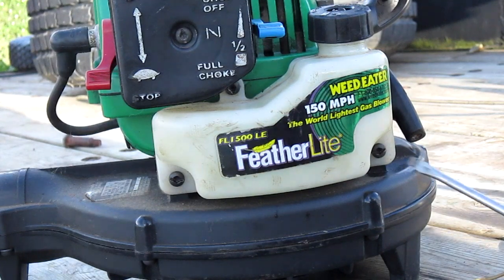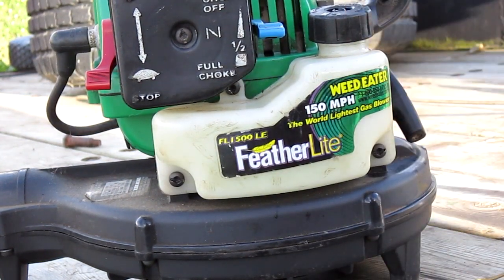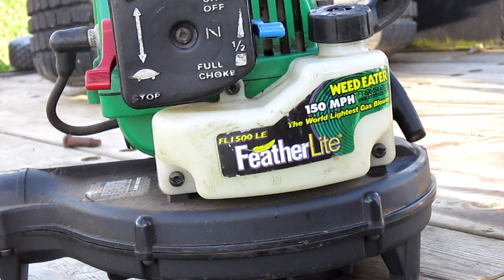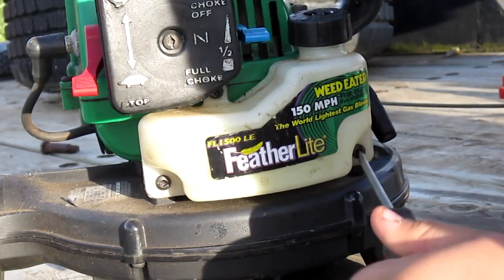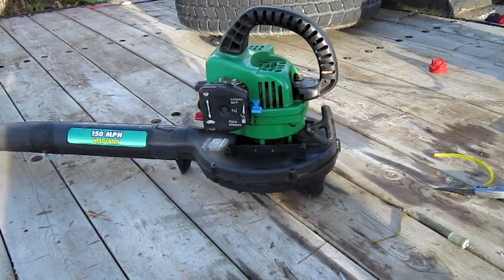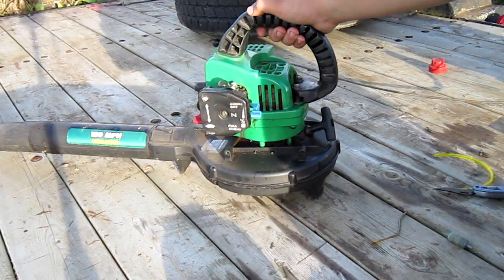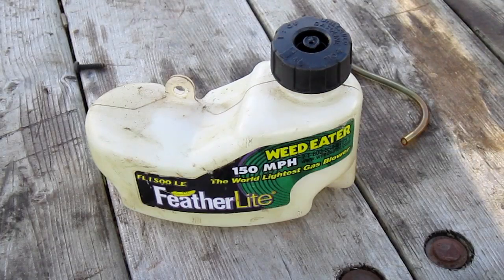Now you're going to notice three screws — one here, one here, and one in here. You're going to want to take out these three screws as we're going to be removing the fuel tank. You may want to set the leaf blower to the side as we will no longer be needing it. Now that we've got the fuel tank separate, this will make the job a lot easier to perform.